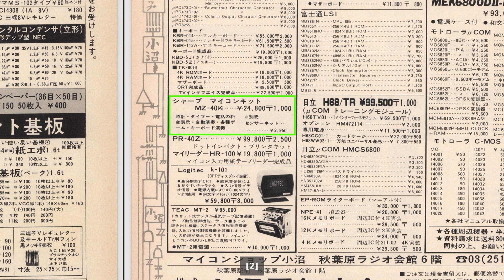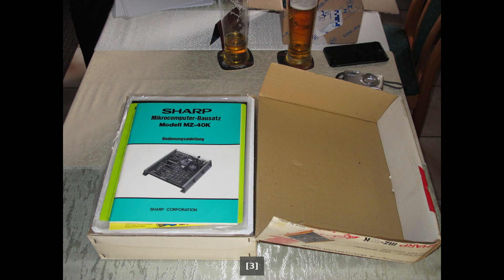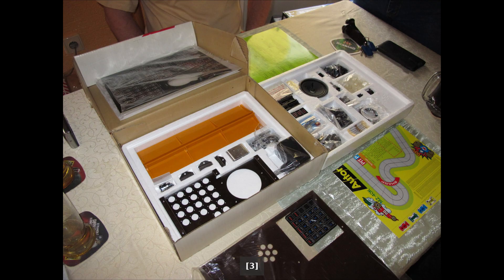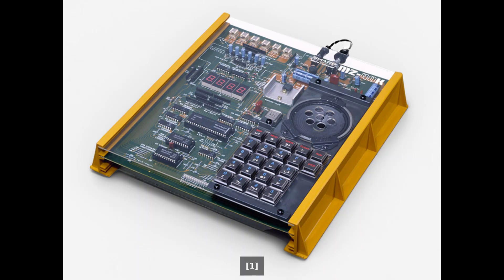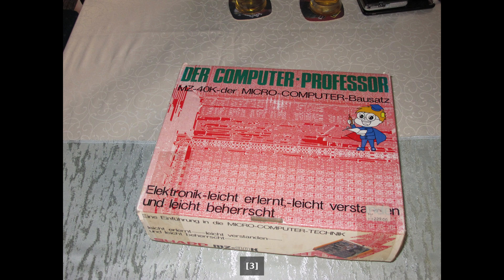The kit did also make its way to Germany, as there are photos online of the German version, but I've been unable to find further information such as the release date and price. This video will focus on the Japanese version, but it should be very similar to the German counterpart.